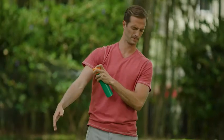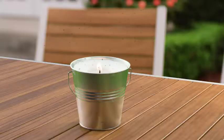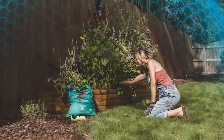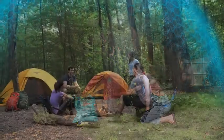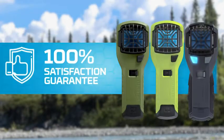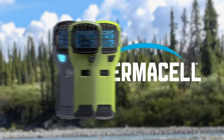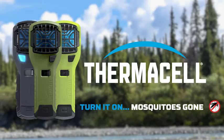So say goodbye to lotions, sprays, candles, and torches. With Thermacell repellers, there's no scent and no open flame — just an invisible, silent 15-foot zone of mosquito protection. Thermacell stands by our products and their effectiveness with a 100% satisfaction guarantee. Thermacell: turn it on, mosquitoes gone.